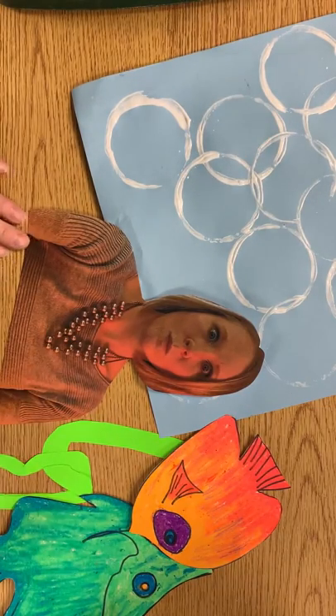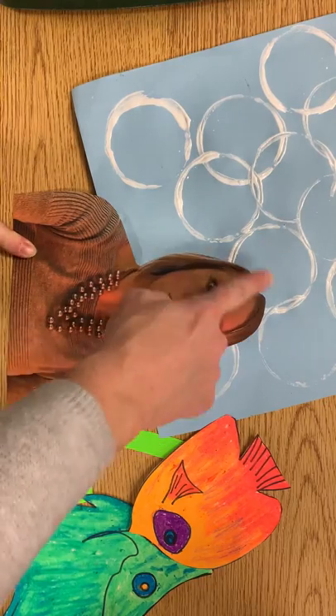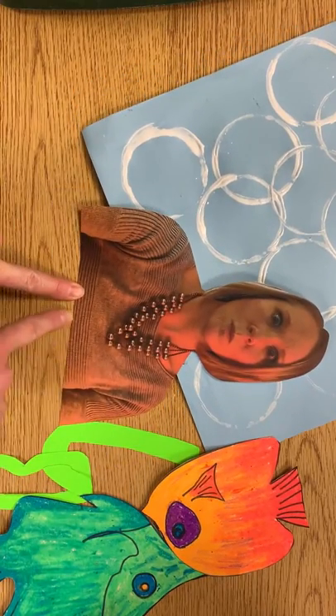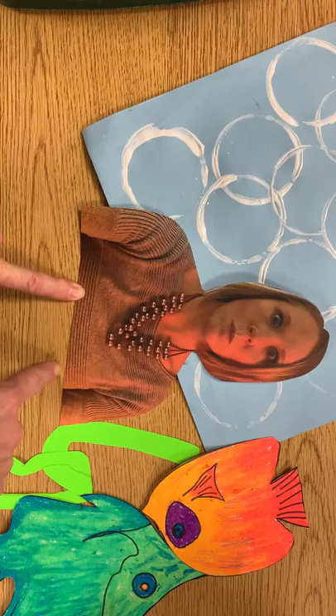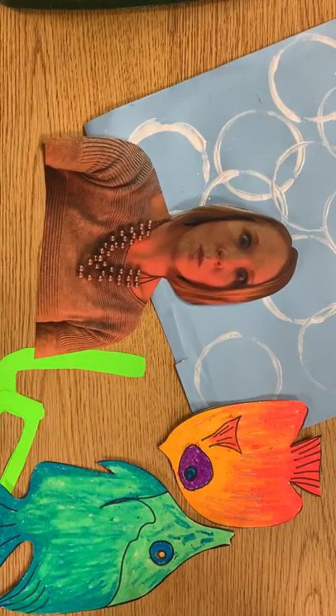All right, I have everything ready to put together. I cut out myself really nice around my head, and if you have a little bit of white at the bottom of the picture, make sure you cut that off as well. I have two fish, the goggles, and the snorkel.